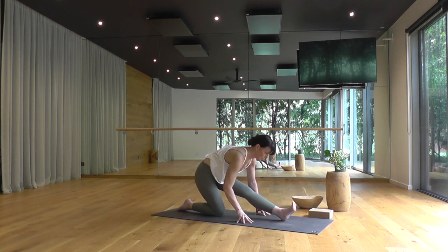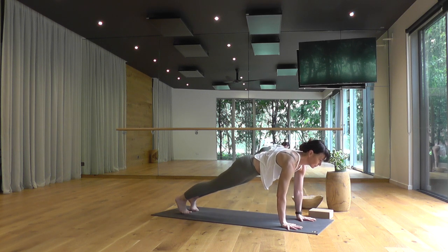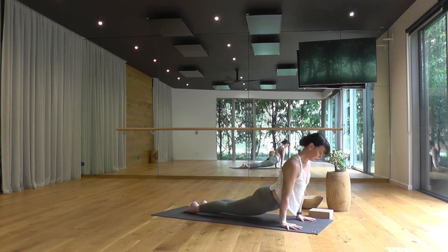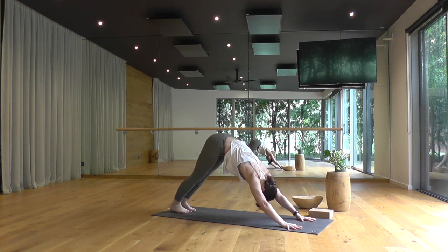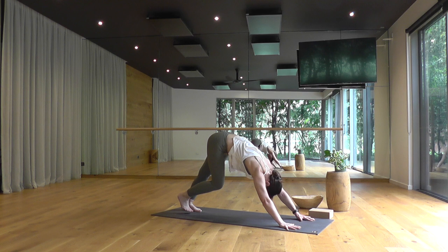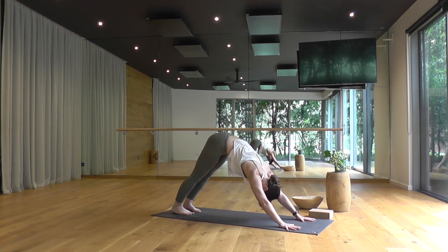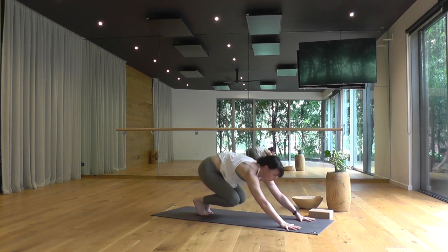On your exhale, Ardha Hanumanasana — half splits, drifting your hips back, engaging your left quads, pushing out through the balls of your left toes. Making those subtle deeper adjustments on your exhales. Left hip drawing back, center of your chest forward and down, just making contact with your breath. Roll forward and step back through a vinyasa now — high push-up, low push-up, back bend of your choice, scooping your chest through the arms, downward facing dog. Letting your arms reach and extend, creating more space through your torso, your spine, your side waist.